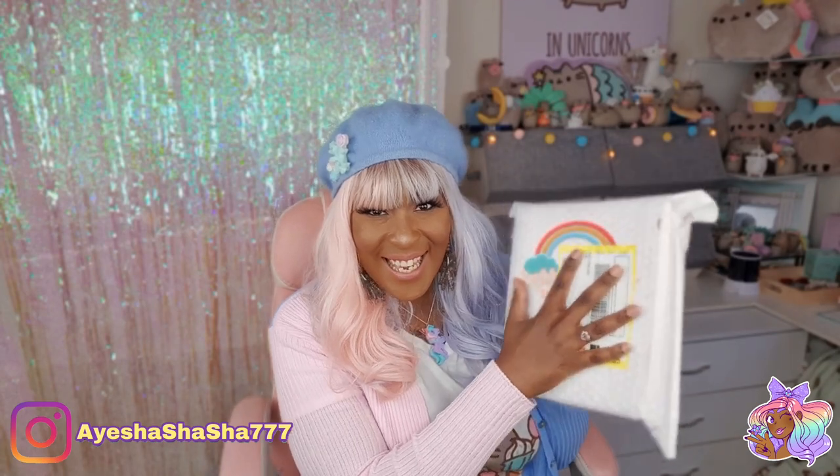It is that time again — the March Sophie & Toffee Elves box has officially arrived and I can't wait to get it open. The package looks like it's been through a bit of a rough time, so it needs looking after. Let's get inside.